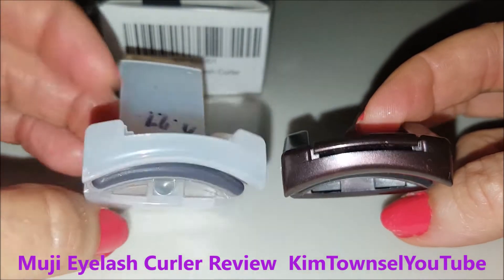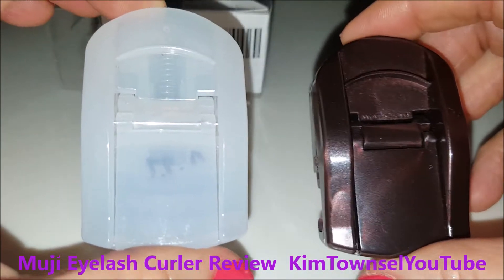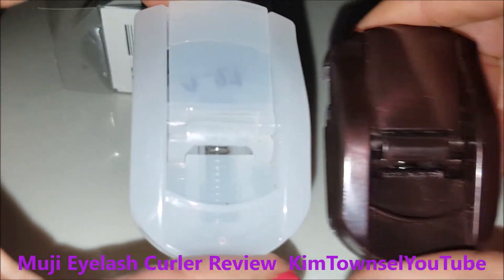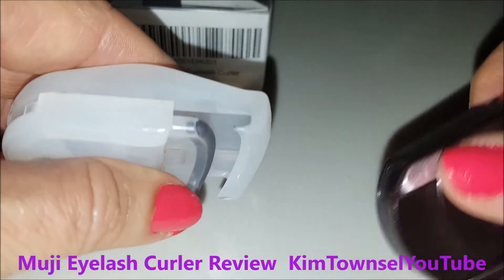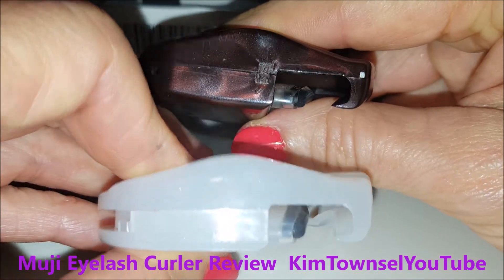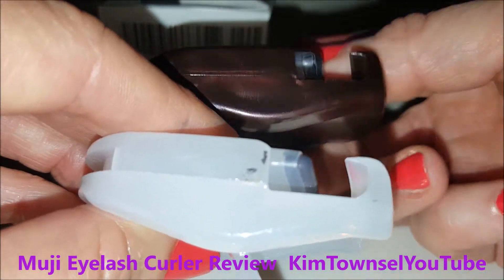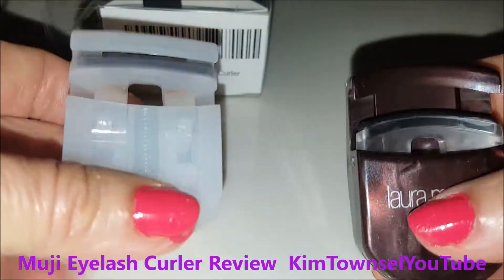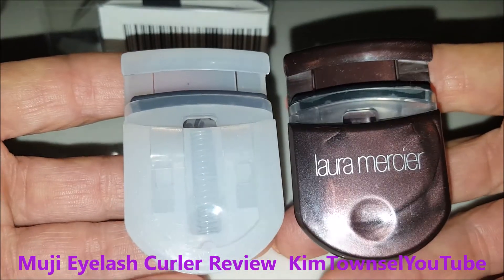It could probably be done with a 3D printer. The design looks almost exactly the same — there's just a little difference on the back that you can see. They work exactly the same. I had thought the less expensive Muji might not operate as well, but that was not the case. It operated just fine. I've been using it for nine months now and it's held up extremely well. If you like this type of eyelash curler, I recommend either one — the Muji or the Laura Mercier.